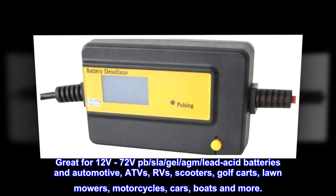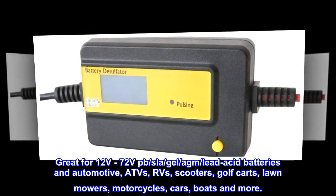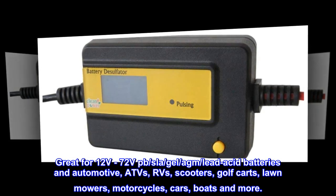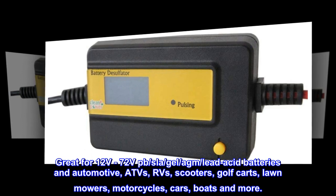Great for 12 volts to 72 volts PB, SLA, gel, AGM, lead-acid batteries and automotive, ATVs, RVs, scooters, golf carts, lawnmowers, motorcycles, cars, boats and more.